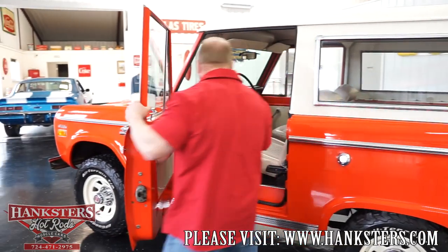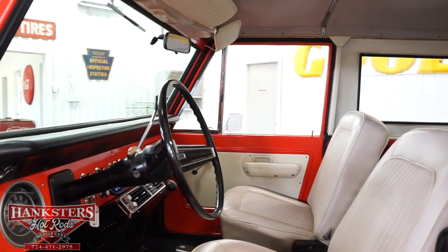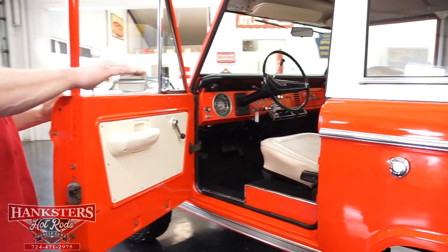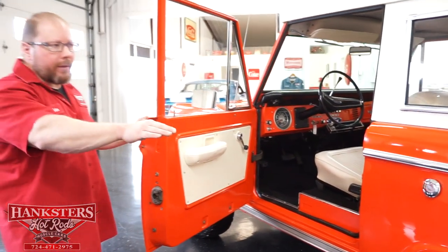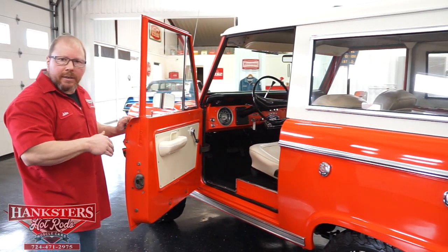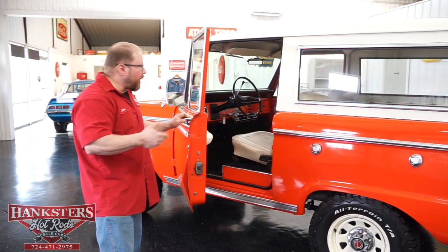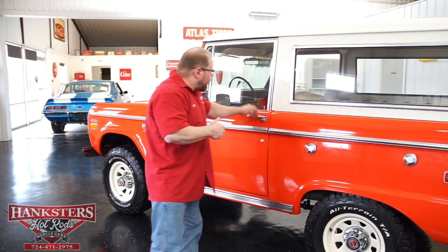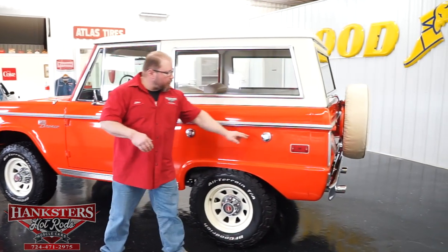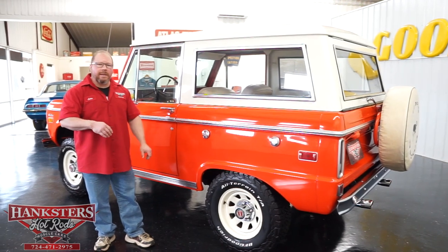We're going to open the door up and take a quick peek inside. You're going to notice that the two-tone scheme follows its way on the inside as well. There's a full carpet kit from the front all the way through to the rear of the vehicle. We've got the front bucket seats, the stock dash with factory instrumentation, stock steering wheel, and it is a column shift vehicle.